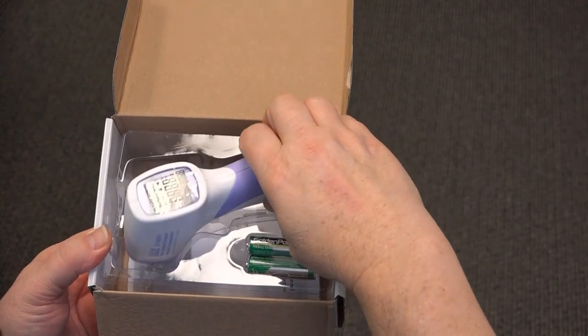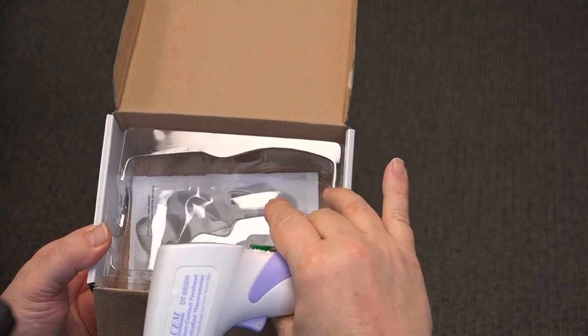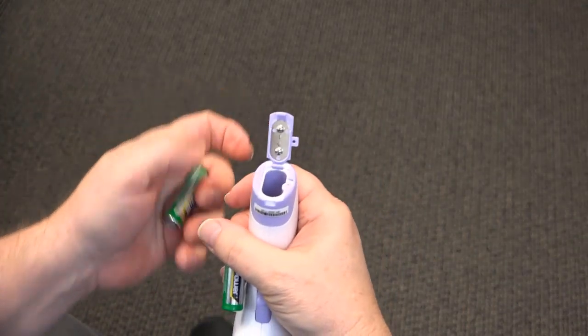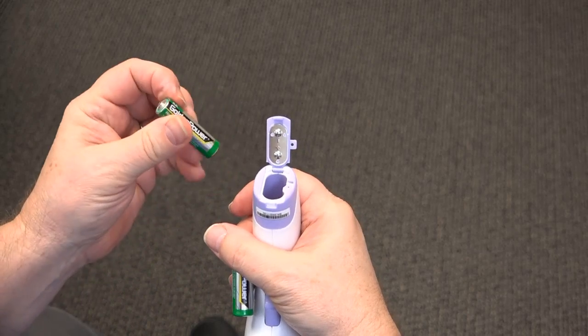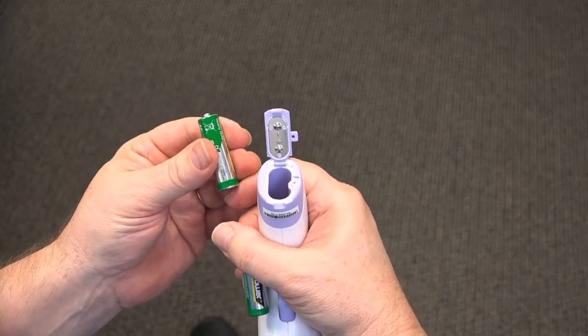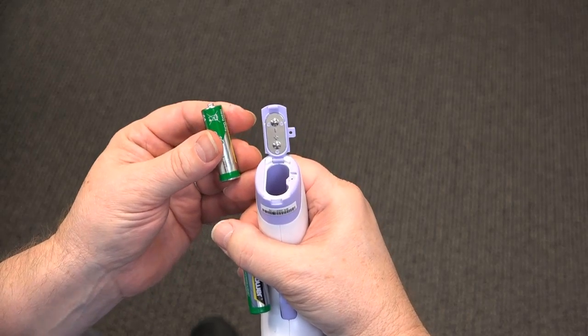Remove the thermometer from the box. It also comes with a set of batteries. Install the batteries into the base of the unit. Be sure to observe the polarity for the batteries.